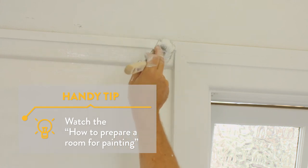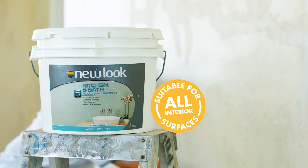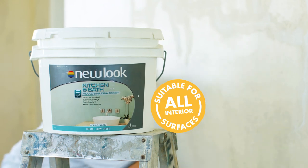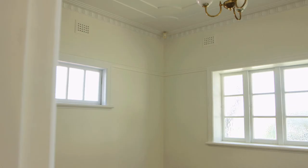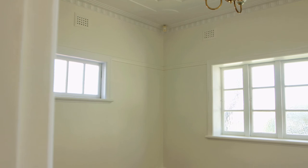Now you're ready to paint. We recommend New Look Mould and Mildew Kitchen and Bathroom which is appropriate for interior use in all rooms of your home. Your walls will remain mould and mildew free for five years. That's our guarantee.